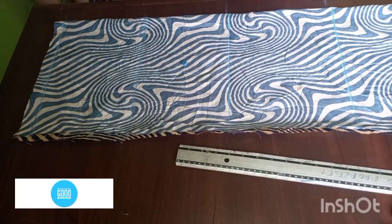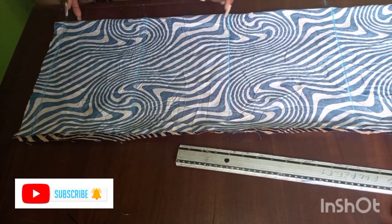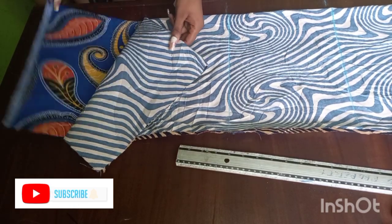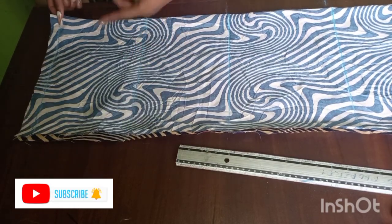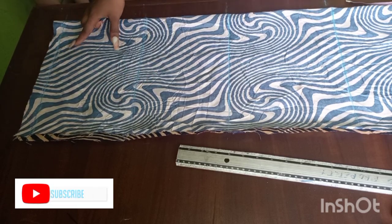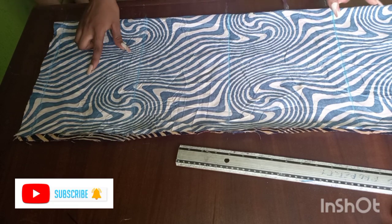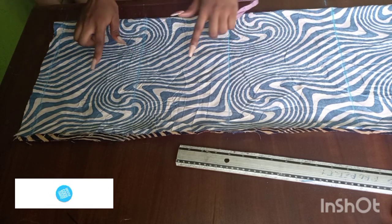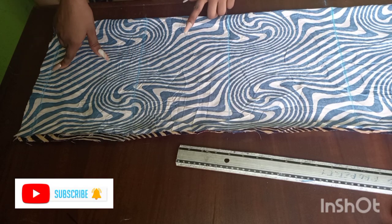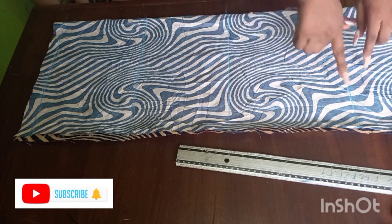We're going to be starting off by cutting the back first. As you can see, I've already placed my fabric. I'm going to be cutting the two at the same time — one as the lining and the other as the main fabric. I've already drawn my shoulder line, my elbow line, my waist length and my hip line.